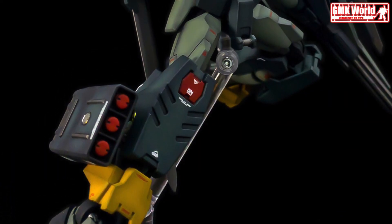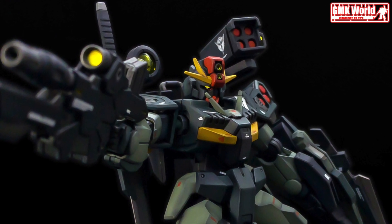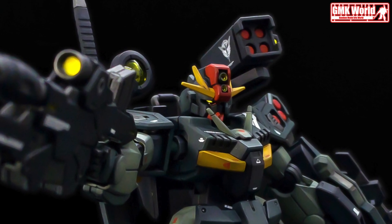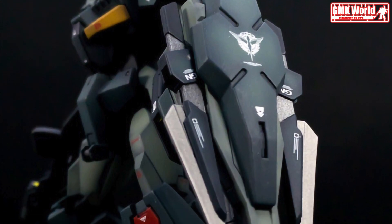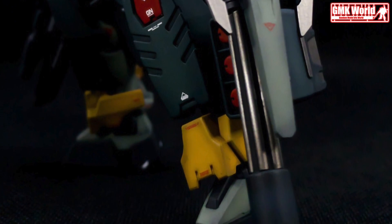The information of 00 Command Quanta Heavy Armaments Type. Model Title: 00 Command Quanta Heavy Armaments Type. Modification Type: Kit Bash, Custom Decals, and Custom Paint Job. Kits Used: 1/144 HGGB 00 Command Quanta, HGAC 1/144 Gundam Heavy Armaments, and HGBC 1/144 Battle Arm Arms.